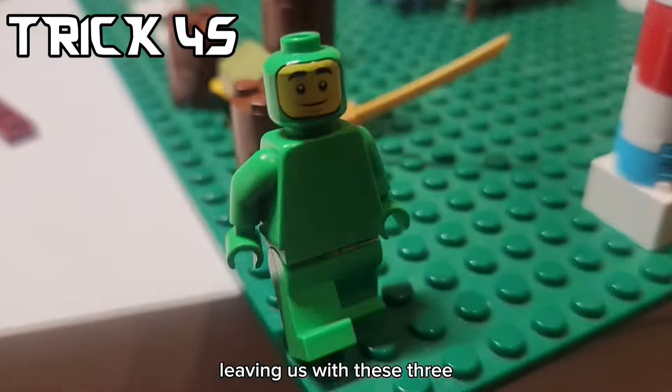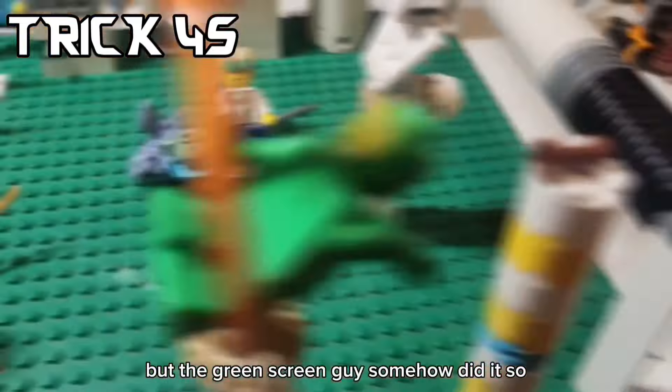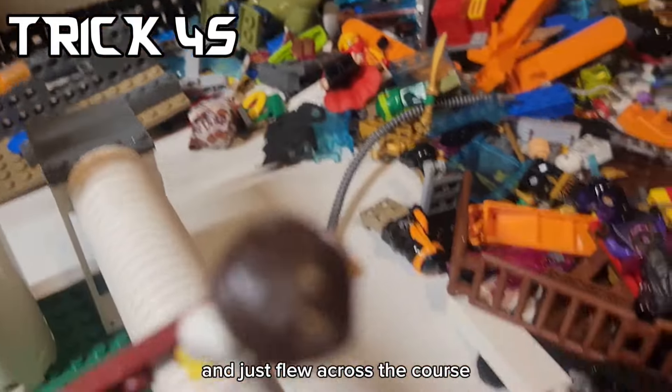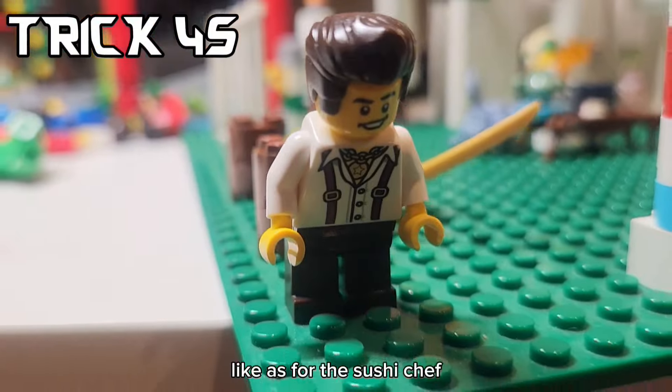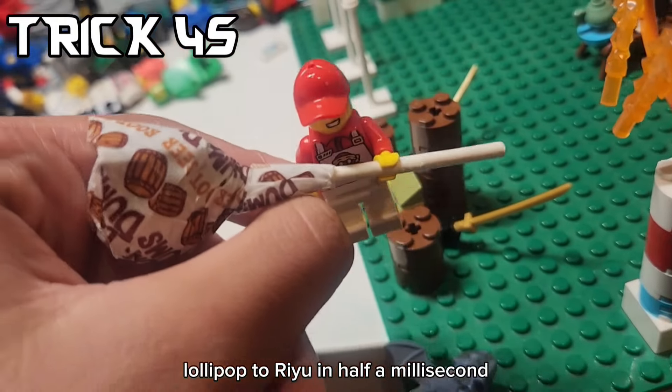Leaving us with these three. The Greenscreen guy somehow did it. Dareth just used his Master of Round powers and just flew across the course. As for the Sushi Chef, you have to tell him to deliver the Lollipop to Ryu in half a millisecond.